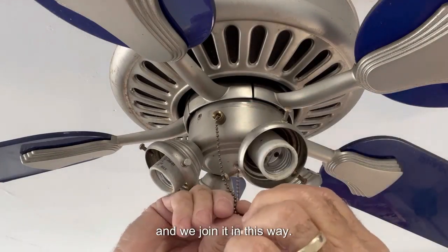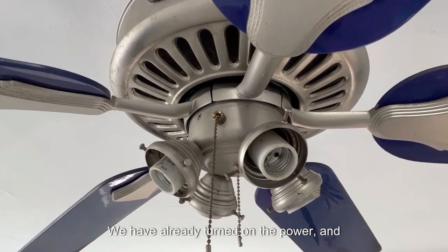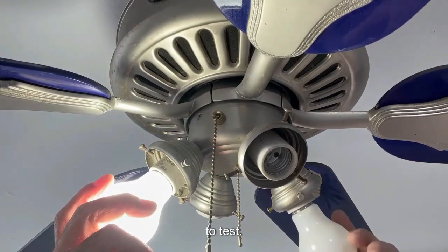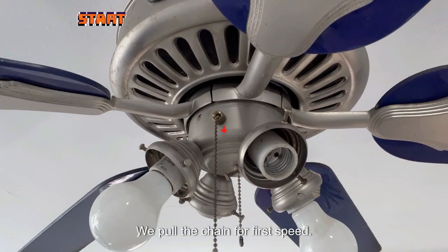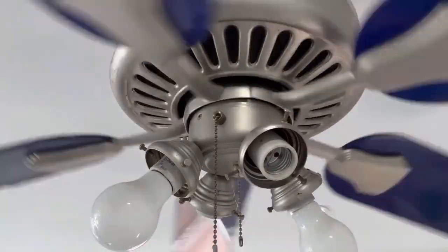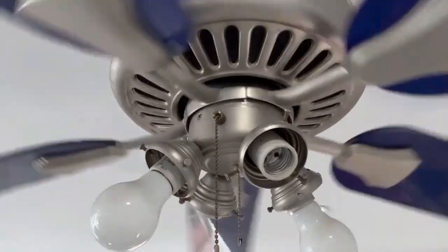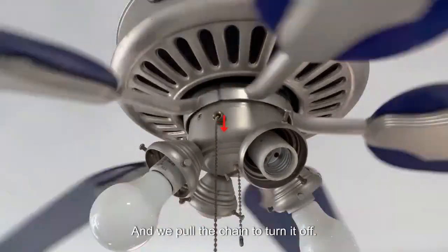To extend the chain we need a connector like this and we join it. We don't extend the light chain because we use the ceiling light. We have turned on the power — these fans are connected directly to the line, working only through the chain switches. We put in two light bulbs to test: the light switches on, we turn it off. Now testing the fan: first speed, second speed, third speed, and we pull to turn it off.